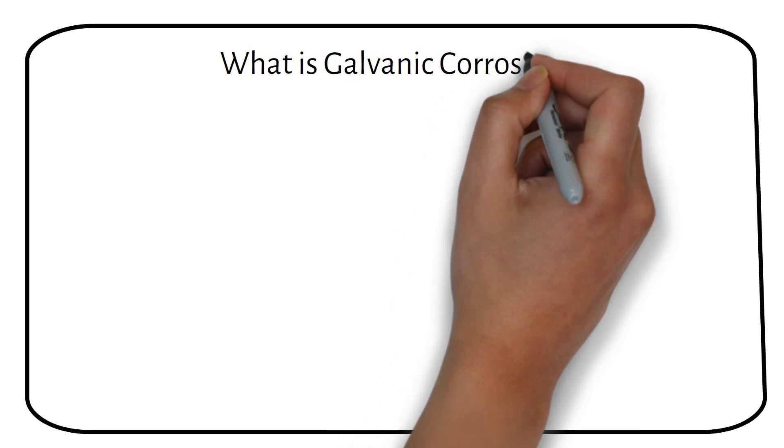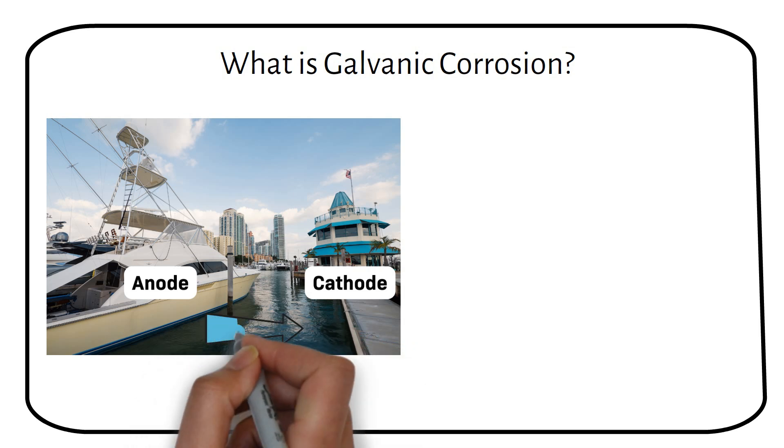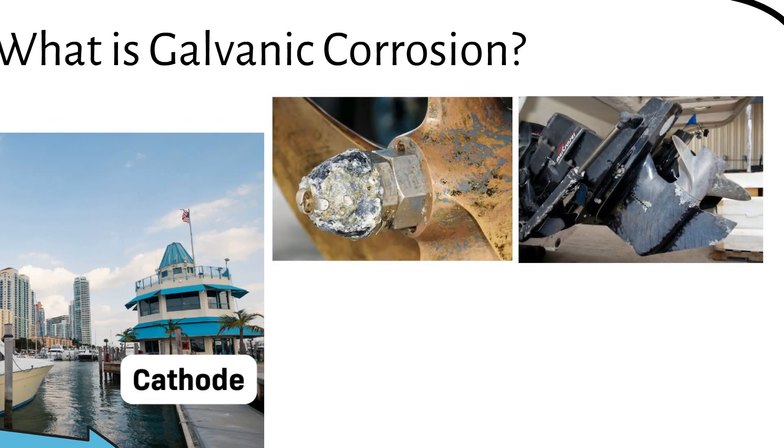What is galvanic corrosion? It occurs when two different metals are in contact with each other in the presence of an electrolyte, in this case seawater. This contact creates an electrical reaction where one metal called the anode corrodes faster than it would on its own, while the other metal called the cathode is protected. If not properly managed, this process can cause significant damage to a boat's metal components. Here are some images of damage from galvanic corrosion.